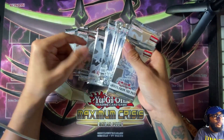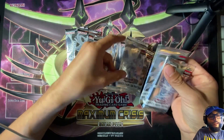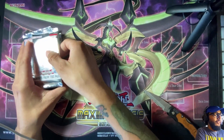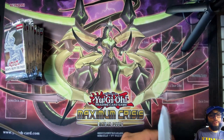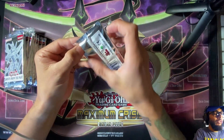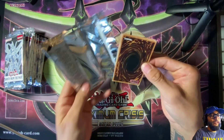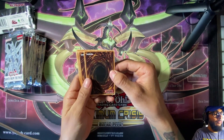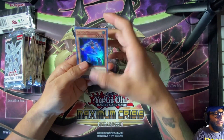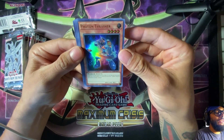We've got one, two, three, four, five, six, seven, eight, nine, ten, eleven — well, 15 whole packs to open here. Let's just jump right in. Let's put this away — we don't need that right now. Let's go ahead and start with the first one. I'll put the first card in the front. We got Batonchrasher — that's kind of cool.